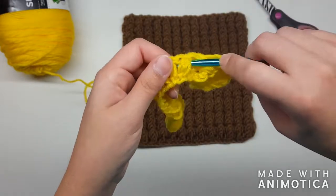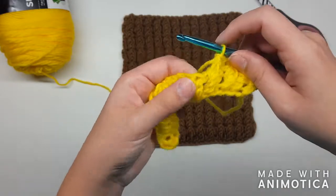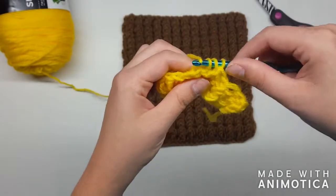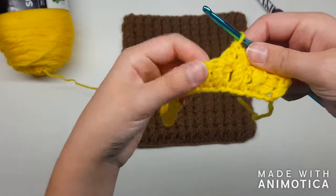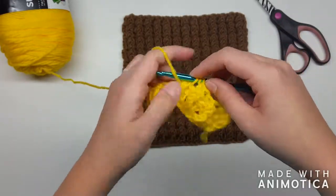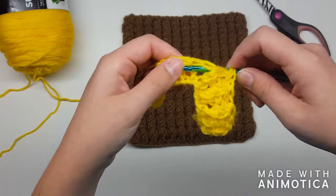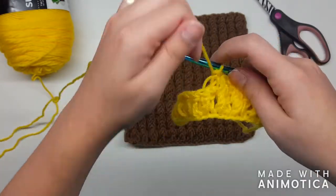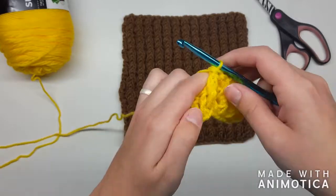Now a front post — going behind it. Next stitch is a back post, come in from behind, pull that yarn through, yarn over, pull through two, yarn over, pull through two. We're still double crocheting but instead of going through the loops up top we're going in front of or behind these posts. Next one's the front post — yarn over, come behind it so it brings it to the front. You're going to go every other stitch like that down the row. The looser your tension, the easier it's going to be to see where these posts are.